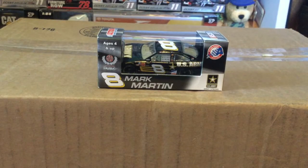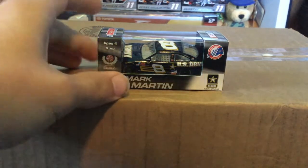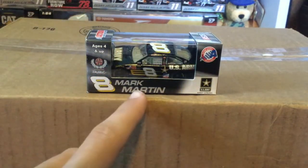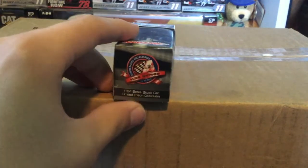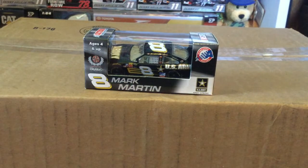What's going on everybody, Cool 200 here back with another NASCAR die cast review video. Today we are looking at Mark Martin's number eight Army car from 2008. This is a good one for Dale Earnhardt Incorporated. You got number eight Mark Martin, US Army Strong, and of course the Dale Earnhardt Incorporated logo. Action Racing Collectibles right there on the back of the box.